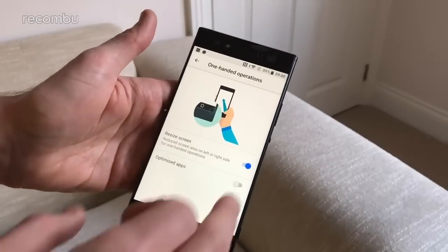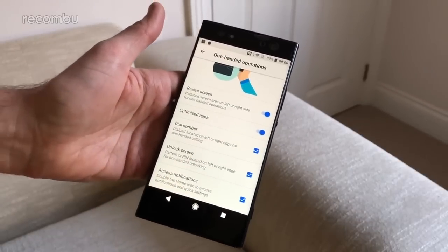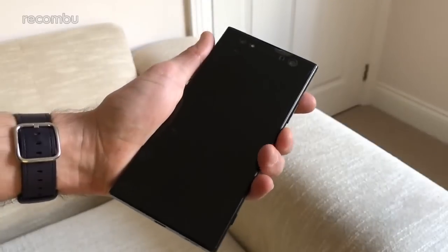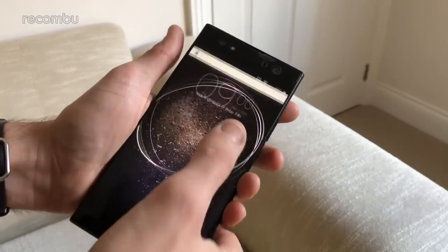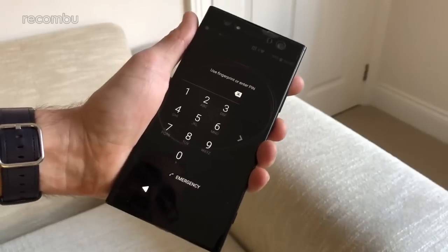Dive back into One-Handed Operations and you can also tick the Optimised App section, which adds a few extra bonus features. For instance, whenever you're locking the screen, the PIN entry pad will be pushed off to the side, making it that little bit easier to enter your number.